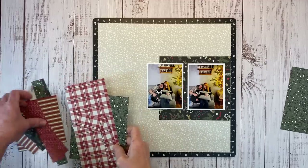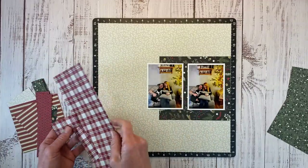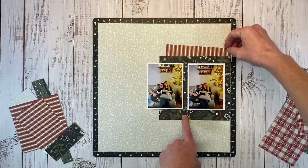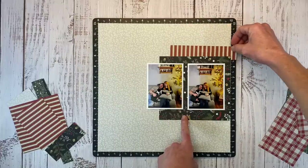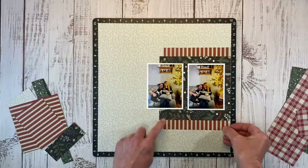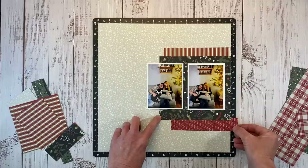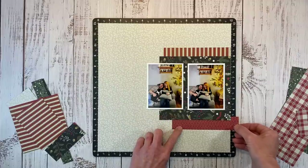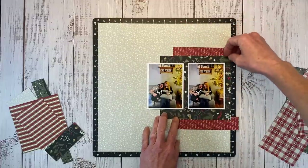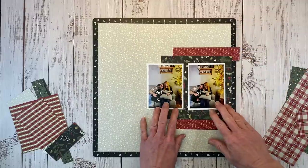Let's focus on these tiny pieces here and again, just creating lots of paper layers. We can always trim them down if we need to. I don't like the stripe — let's try this side. I like that better, and I'm probably going to bump those in so they're not the same length — I want a little bit more obvious difference between the length of these papers, so I'll have to trim those off once I decide.